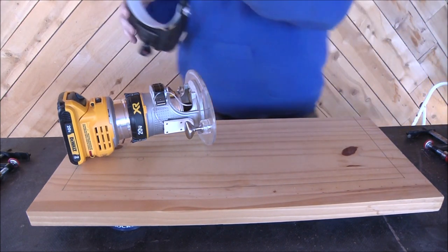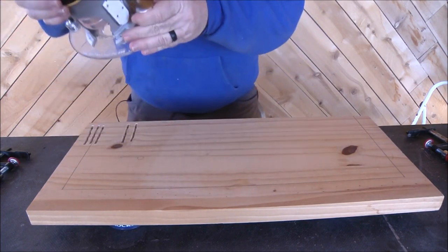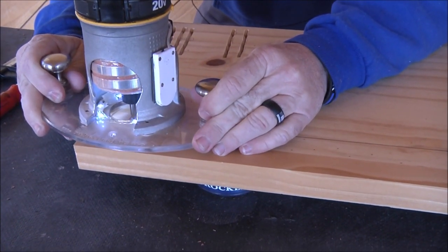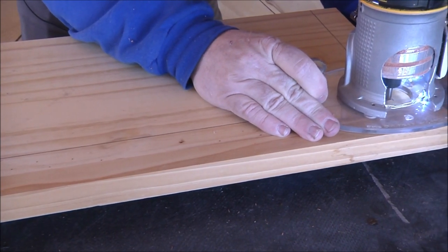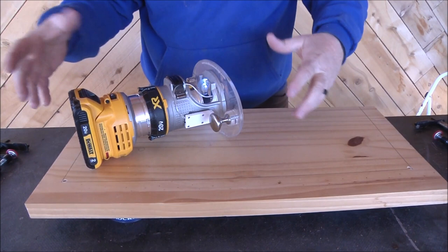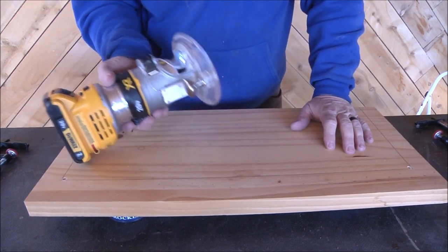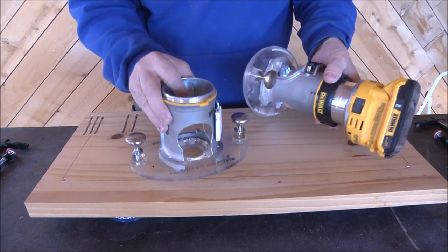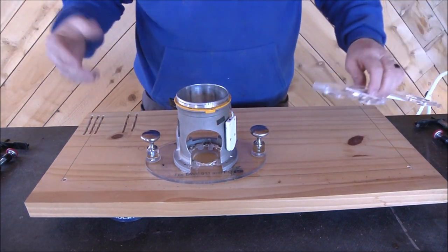I am using the cordless just because I'm moving around a lot and I wanted the cord to be out of the way of the camera, but this wouldn't make any difference if you're using a corded router. What I'm going to do now is set up my edge guide. I have an extra housing and base plate, so I'm going to put my edge guide on this one just to make it easier and faster.